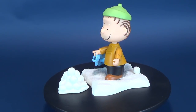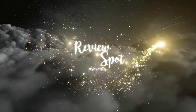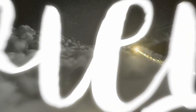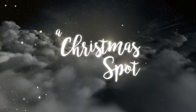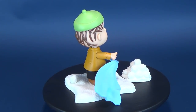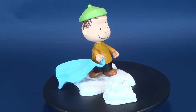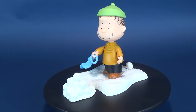This is Linus Van Pelt. Collect the entire Peanuts gang from the television classic A Charlie Brown Christmas. Recreate your favorite moments from the Christmas holiday special with these action figures and accessories.